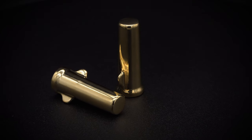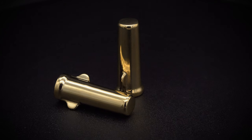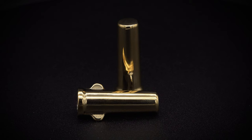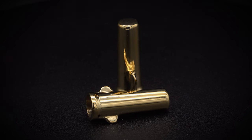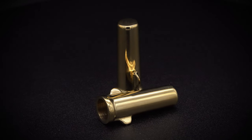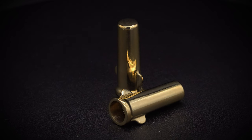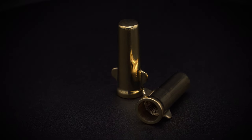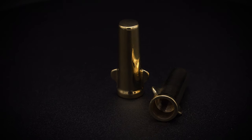I knew that Motone Customs had been looking into some accessory valve caps for some time, but the market is saturated with them. They decided that if they were going to go ahead with a project like this, it would have to be something different from the run-of-the-mill valve caps. Motone have named these the Ballista.